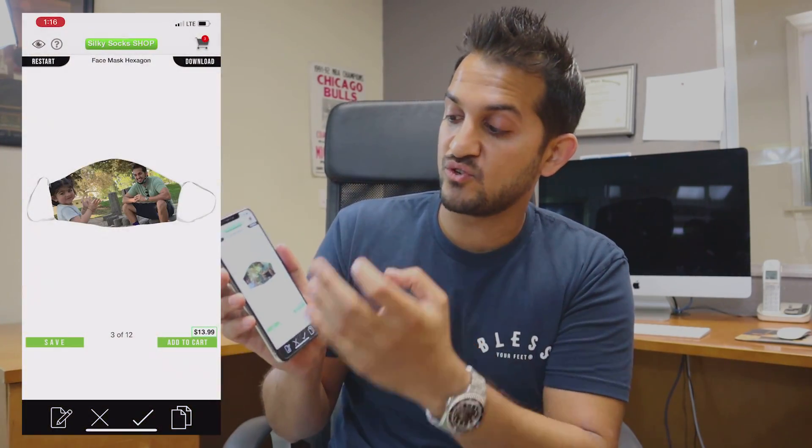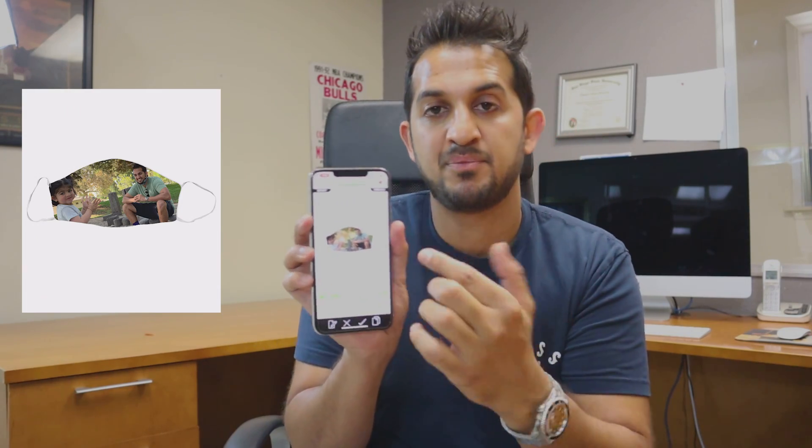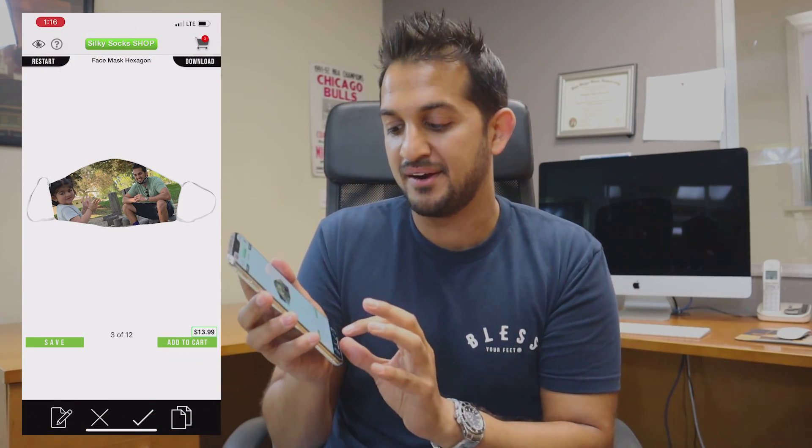Once you screenshot it, you can crop it out on your phone — so if you didn't want it to say Silky Socks at the top, just crop it on your phone, send it to your customer, and watch the results come in.